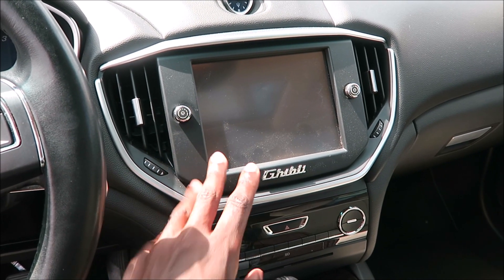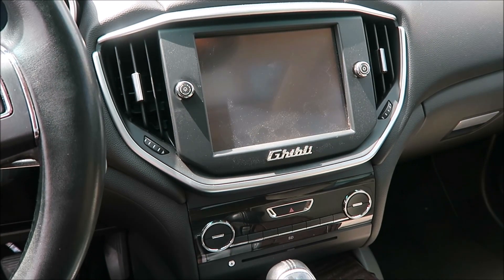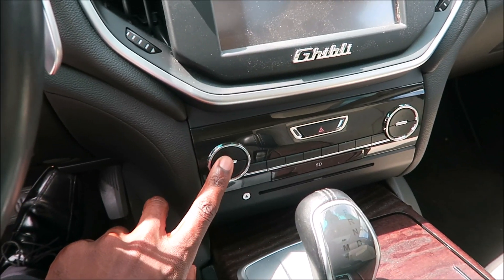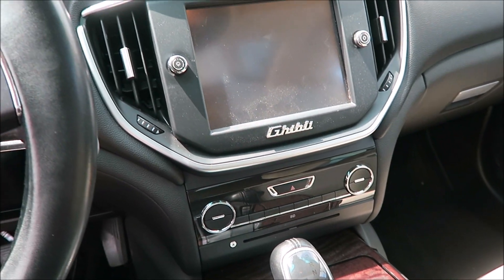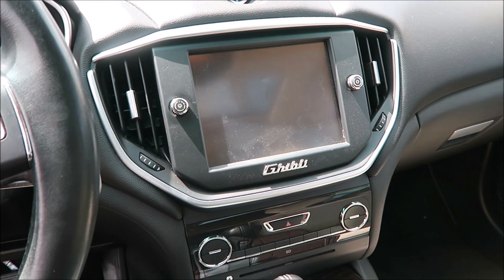This is the older version of the Uconnect system. What it is, is you hold the AC up, AC down — or HVAC up, HVAC down — with the defrost button, and it takes you to some kind of secret menu. We're going to try it.